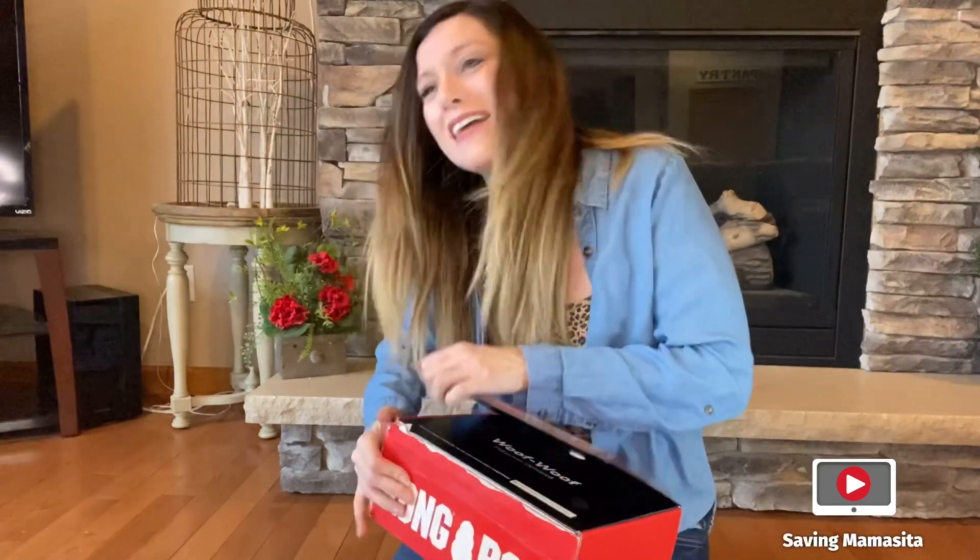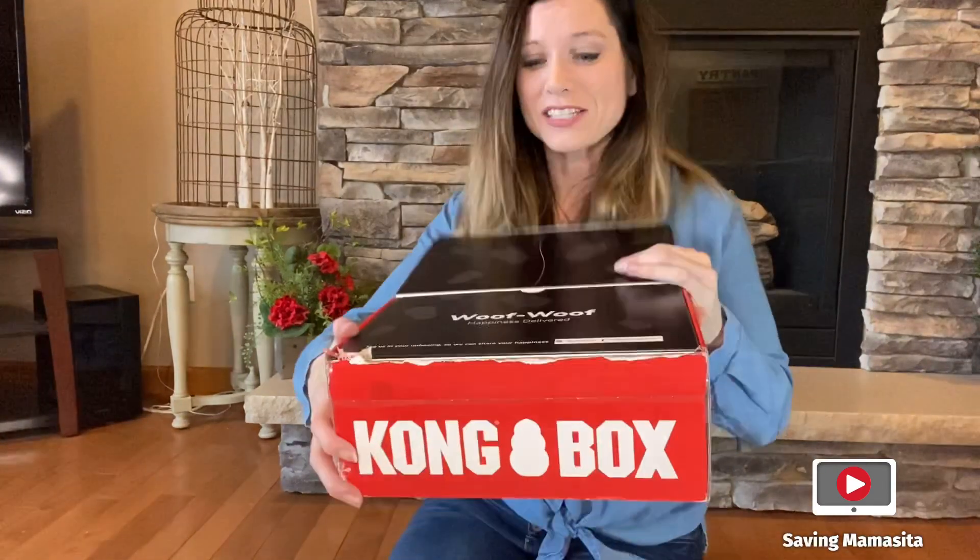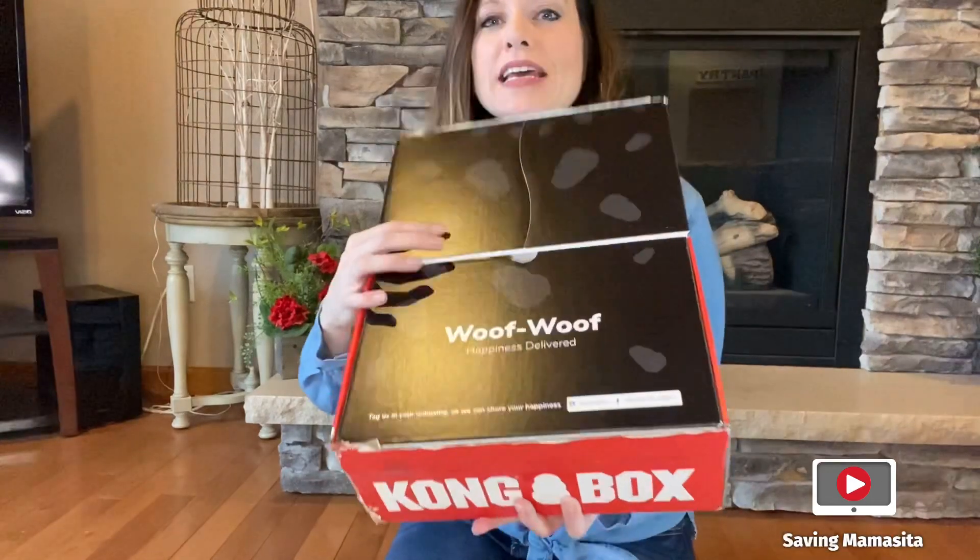As you can see, he's already done some chewing to it. So you open it up. Here's what it looks like inside. It says: woof woof, happiness delivered.